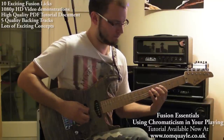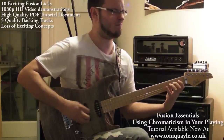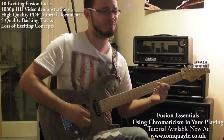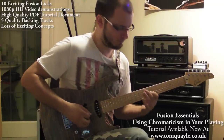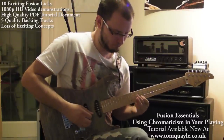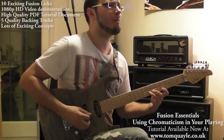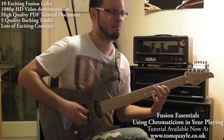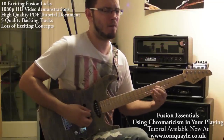The tutorial includes lots of example licks, fully explained and demonstrated on a 1080p HD video. You'll also get an in-depth PDF tutorial document detailing all the concepts with embedded MP3 files and examples. This could be all you need to take your playing to the next level, integrating some fusion ideas into your rock or blues playing.